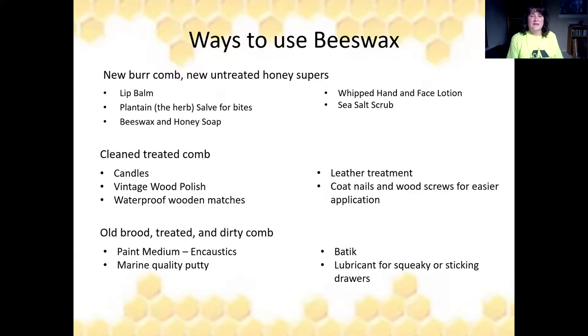Now let's talk about ways to use beeswax. We have three types: new burr comb, cleaned but treated comb, and old nasty dirty comb. We don't want to put anything old and gross on your face or body — so that brand new clean white wax goes into lip balms and hand lotions. The next layer, treated comb, is for candles, vintage wood polish, waterproofing matches, and leather treatments. The last old dirty comb is for lubricating squeaky drawers, encaustic paintings, or marine quality putty.